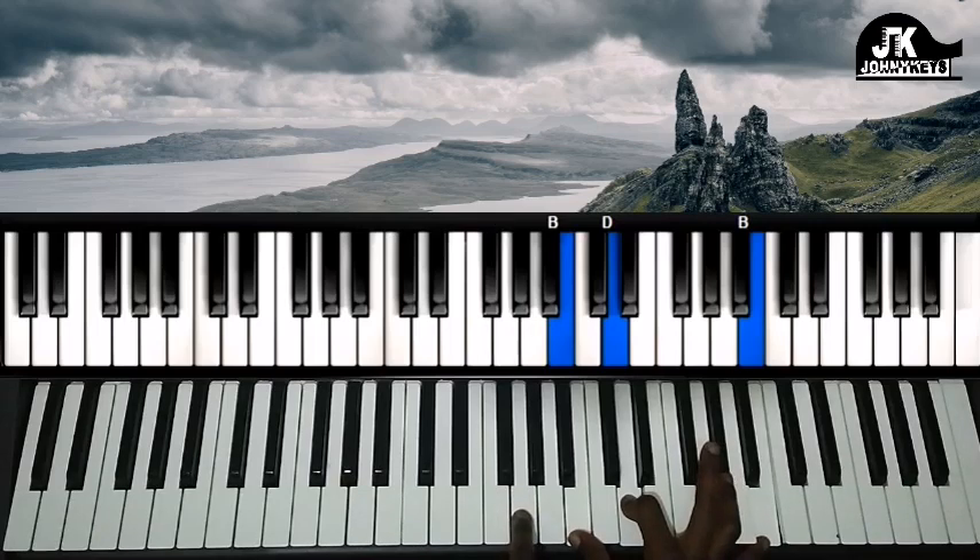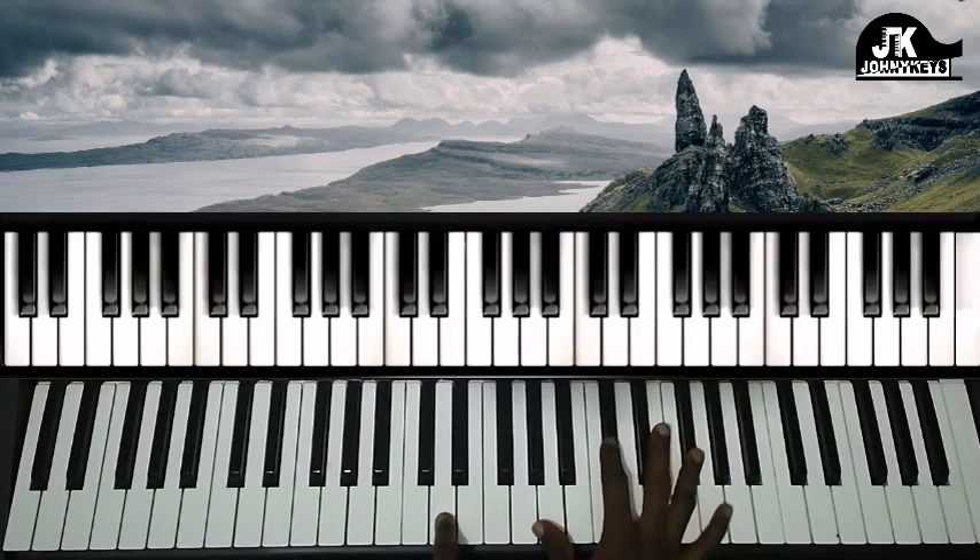Next chord we have G in the left hand, right hand we have B, D, and B.